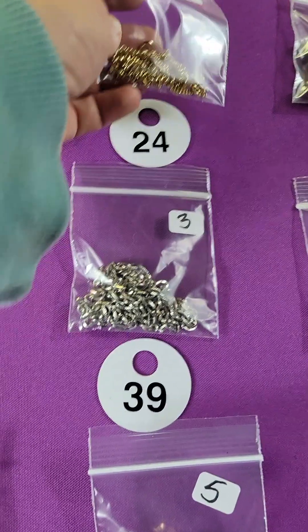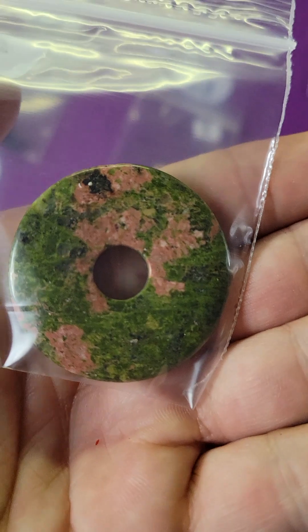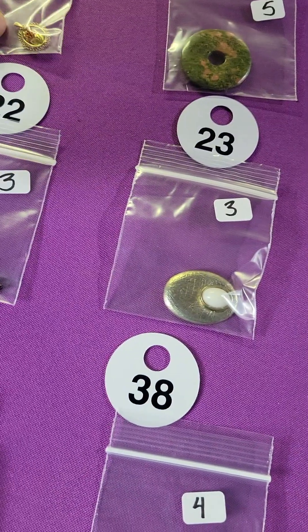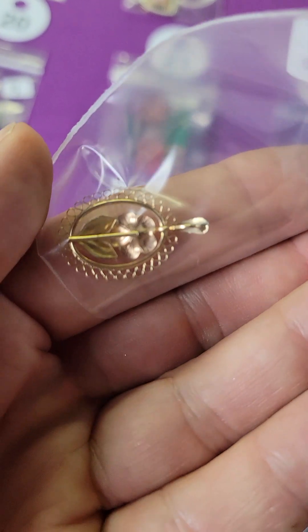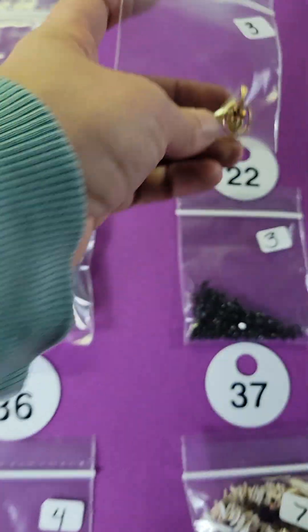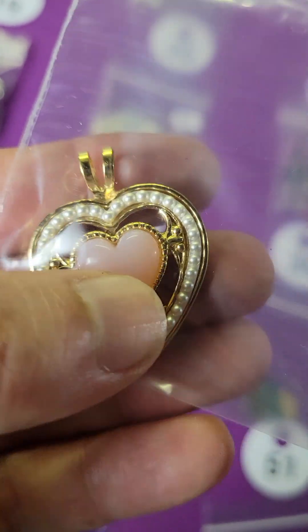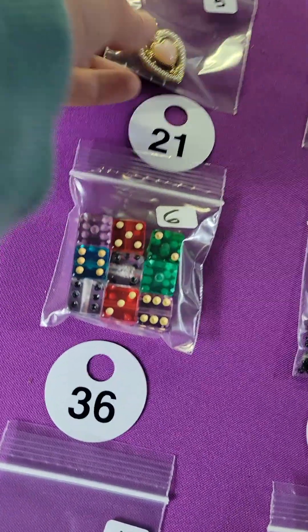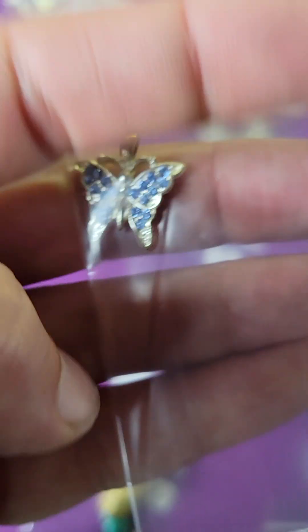Number twenty-four is a two dollar chain. Number twenty-three: this is a pretty good size unakite donut — five bucks. Number twenty-two: this little rose is super cute, three bucks. And this heart pendant with the pearl — I think the center is just glass — is five dollars.